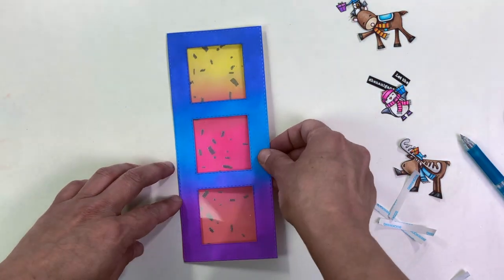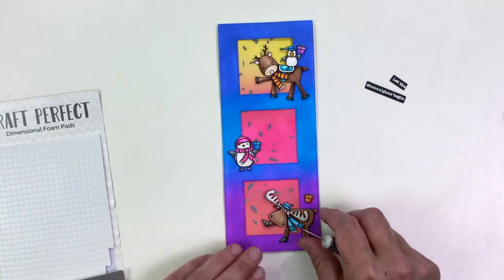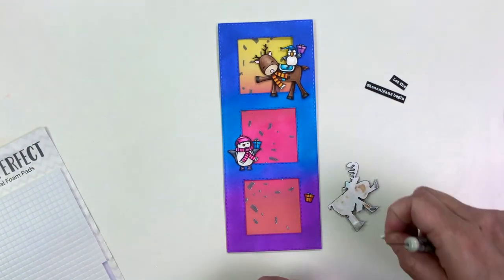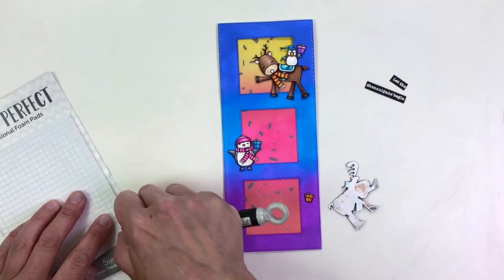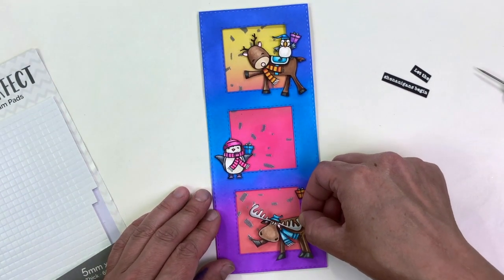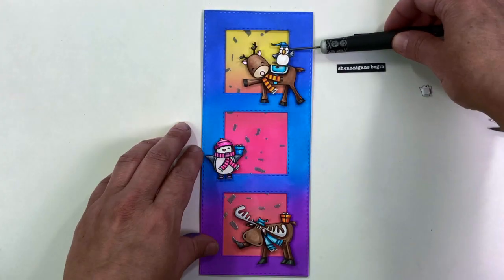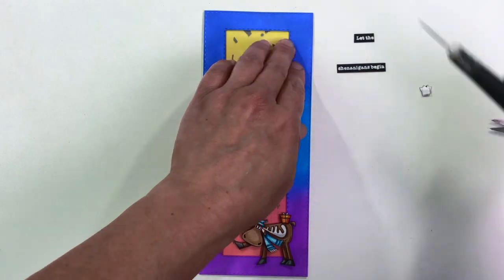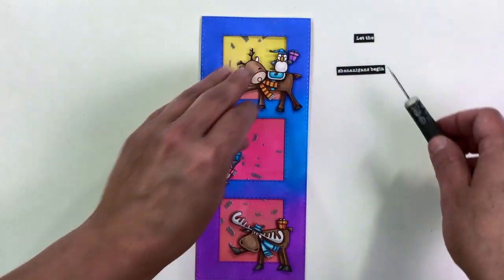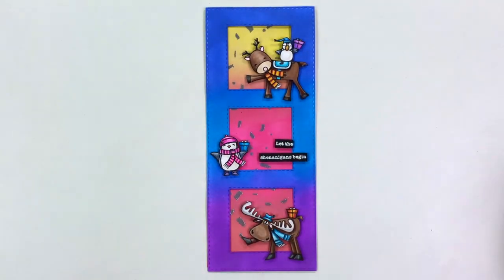Now I'm going to grab my foam adhesive — I'm using five millimeter squares from Tonic Studio's Craft Perfect line — and I'm just going to cover the back of all of these little critters that I've already colored, making sure they're well supported on the front of this card. Some of them are going to be sticking on top of the acetate frame, and these foam squares work perfectly for that. I'm using my craft pick just to position them all, and now they're all in place. The last thing to do was add on that sentiment.